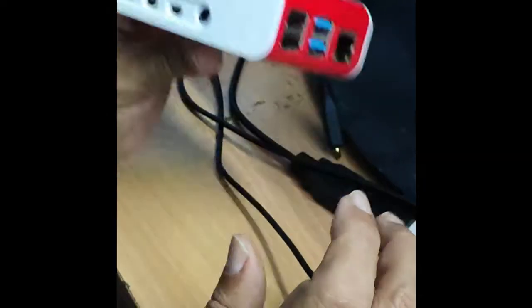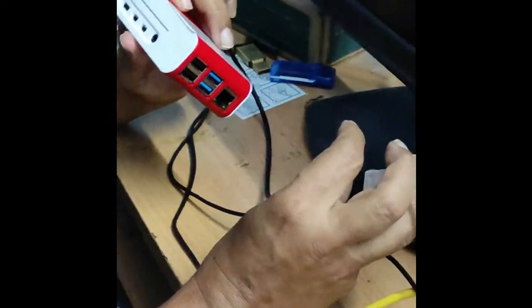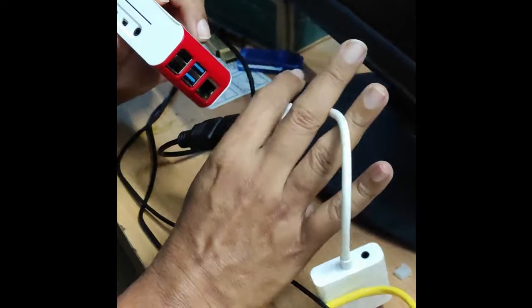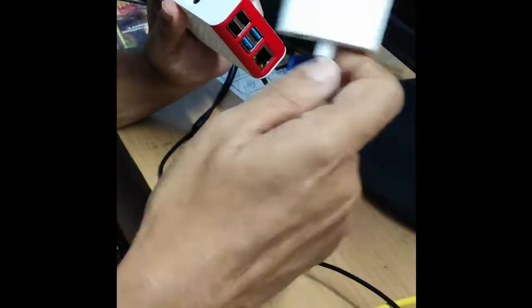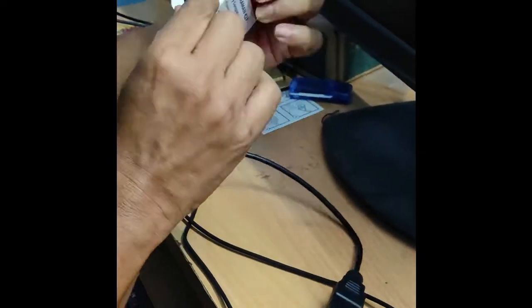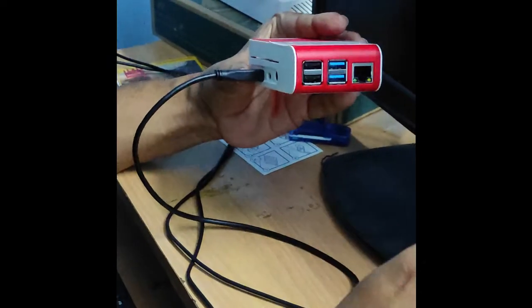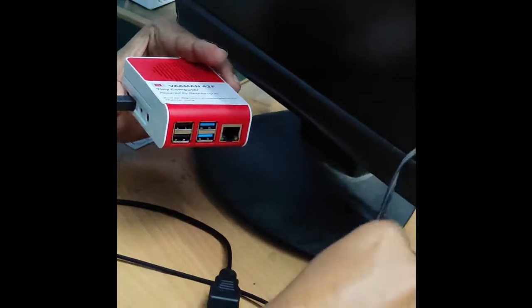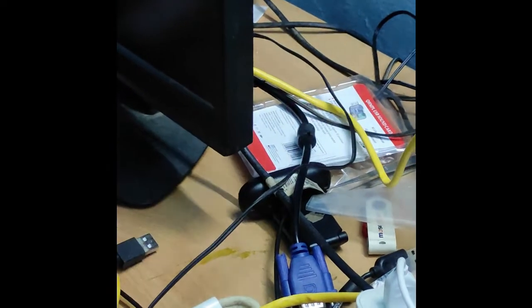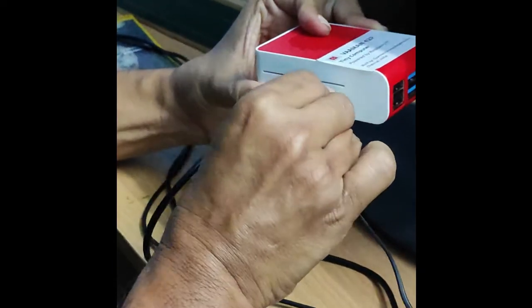I will start with plugging the micro HDMI. I have got this micro HDMI cable with HDMI at the other end. I have also added an HDMI to VGA adapter, which can be used for a VGA monitor. I will just plug it into one of these HDMI ports. Then I have got the analog audio plug which I am going to put into the audio port.